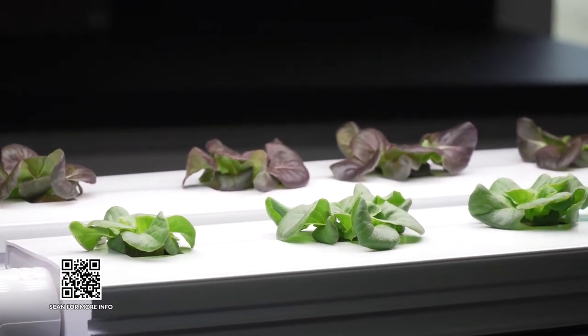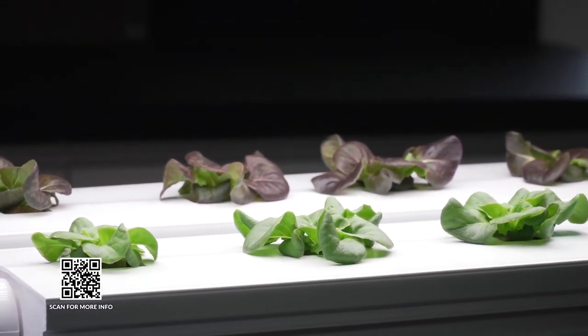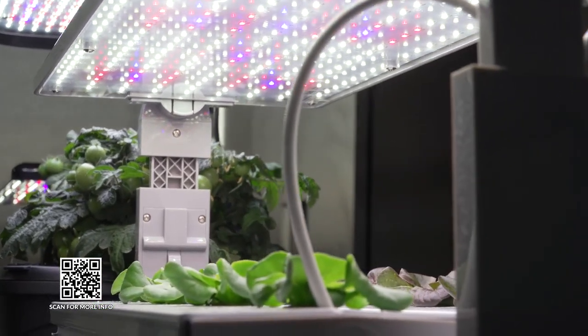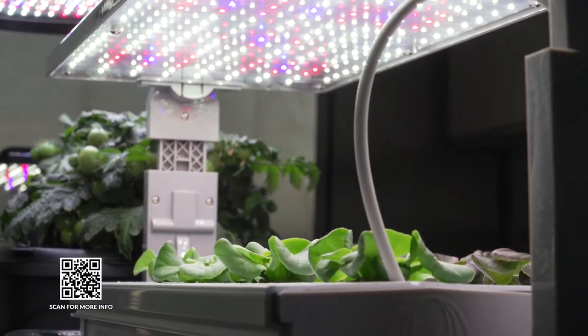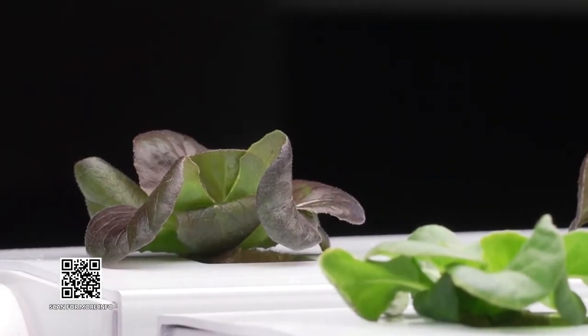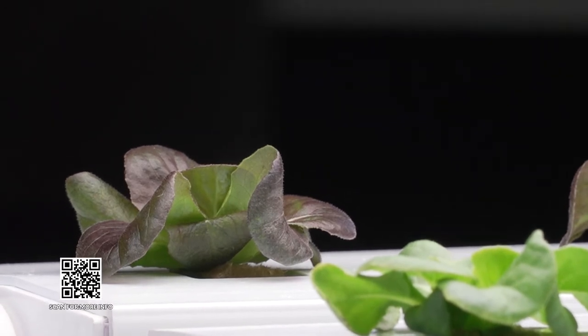The nice thing about growing in a hydroponic unit like this is you are giving the exact amount of nutrition with the exact amount of irrigation, so these lettuce seedlings will mature into large edible heads of lettuce in a much faster time than they would outside in the ground.